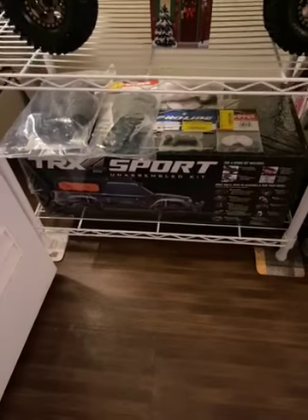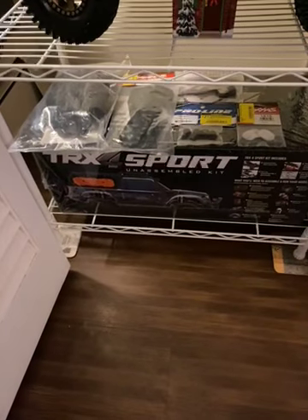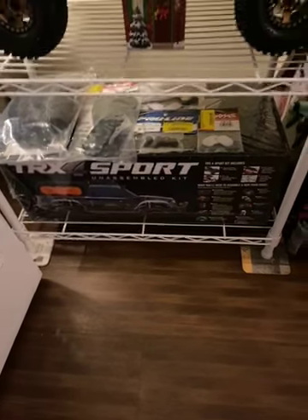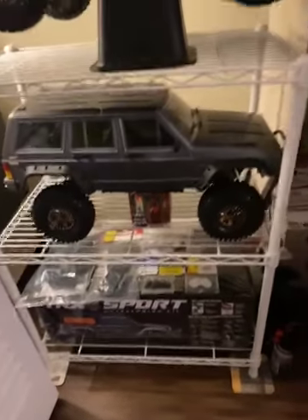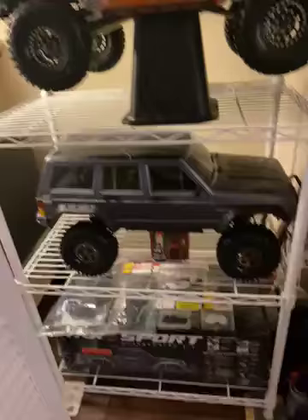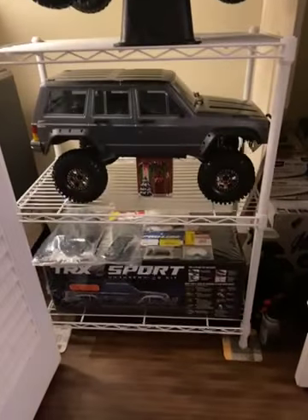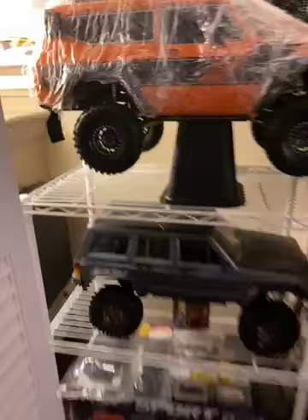What's going on fellas, just a quick video of the TRX4 Sport — this is my unassembled kit that I'm about to start in the next couple days. Those are the parts from my previous video, and I just want to show you guys my little space section. I wish I had the man cave like all you guys have, but I don't.